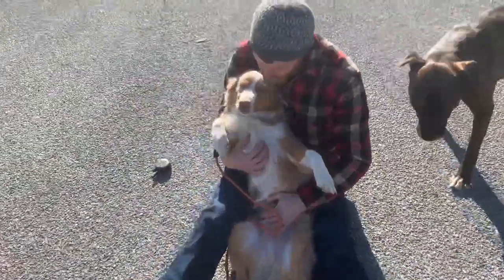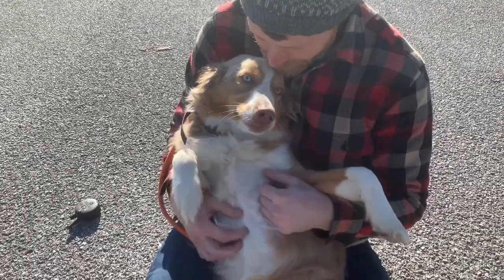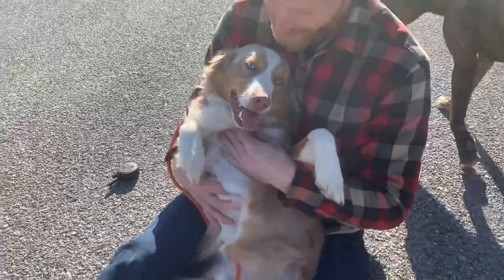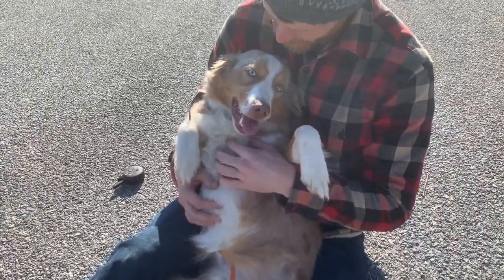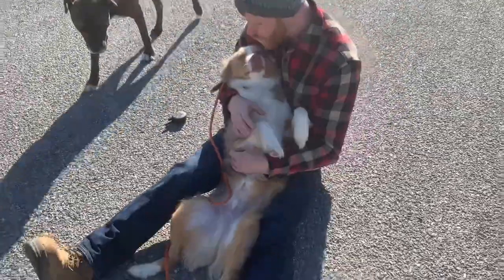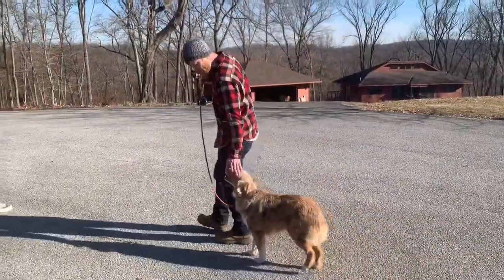Just a little intermission. Oh, what do we got going on here? Just the handsome boy. Somebody's enjoying the session. Good boy. Who's my good boy? Who is he? Very nice.